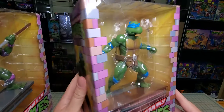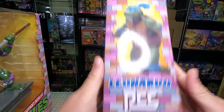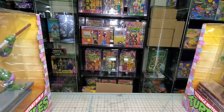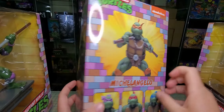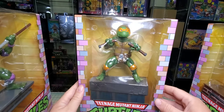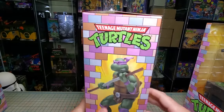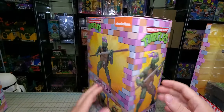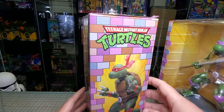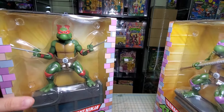Here's the front of the statue, side, back, side, and nothing on the bottom — just a turtle logo on the top. Pretty much the same on all of these. Michelangelo: back, side. Donatello: pretty much the same product shots all the way around — side view, front view, side view.